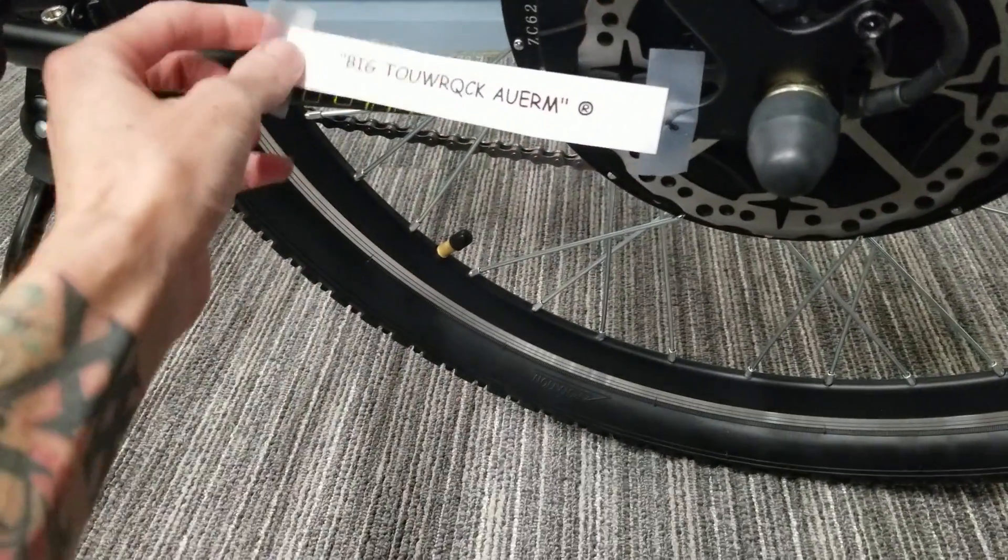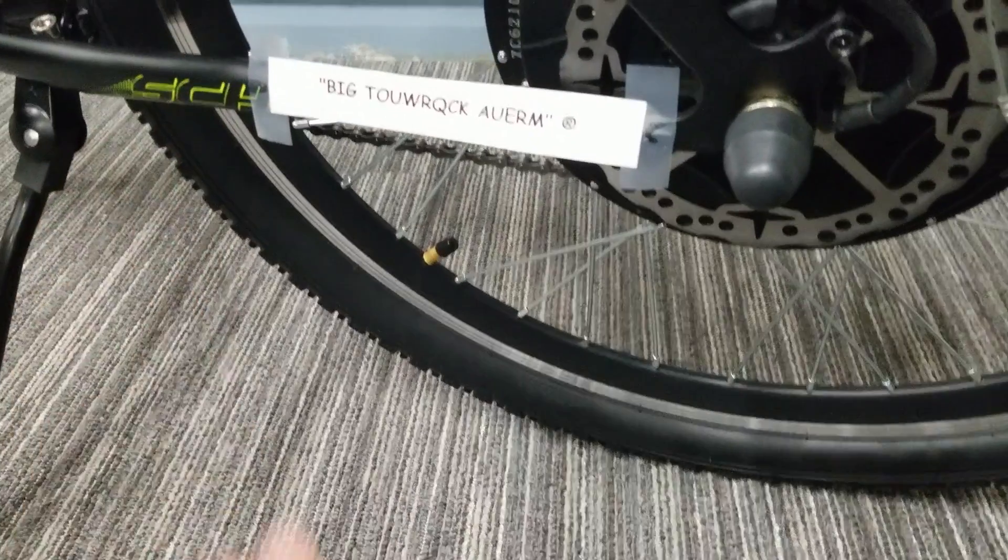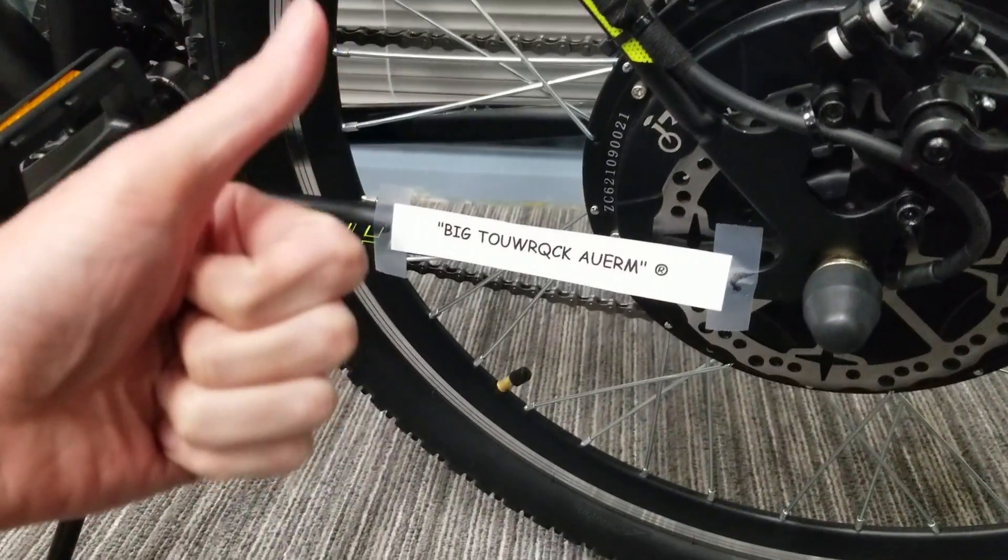We're doing this one mostly ASMR style, so bring along your big ass torque arms and let's go!